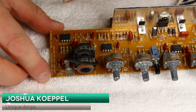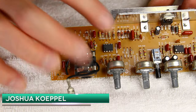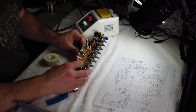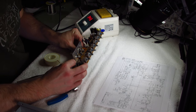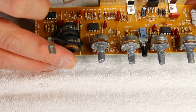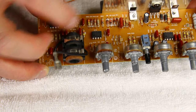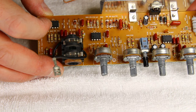Alright, hopefully you can see this. We're going to be focusing on ICs one and two, as well as these four diodes, and then probably also D12, which is feedback for the first device in IC one. We might even look at the feedback for the second device and the first device in IC two.